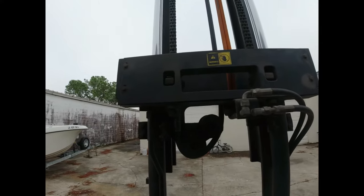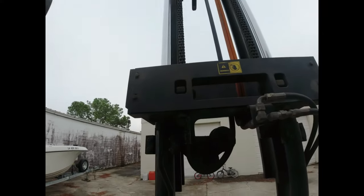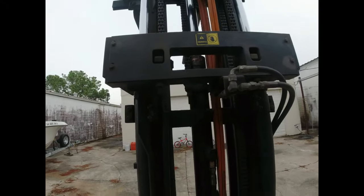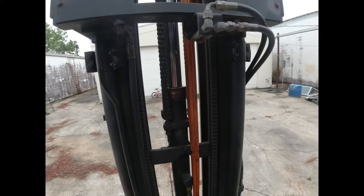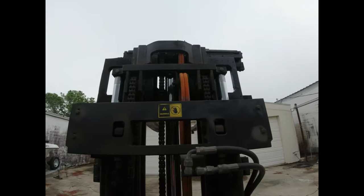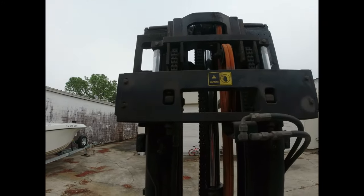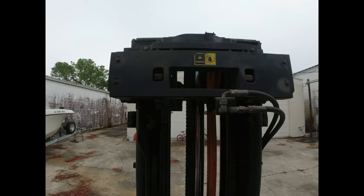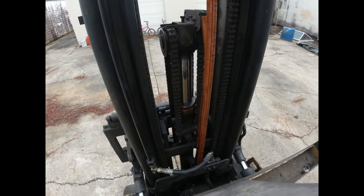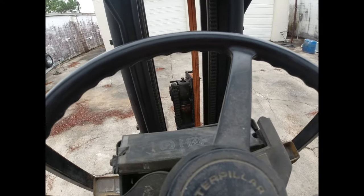The forklift is working awesomely now. These orange hoses go to the side shift. You see the orange hoses are all coiled up - they were in the way but weren't involved - and they send hydraulic pressure to the little cylinder that slides the forks side to side. That's a really handy thing, especially where I use the forklift with so little room. But it's all good, everything's working. I got my mess cleaned up - I'm going to go park the forklift and get ready to start on the trolling motor.